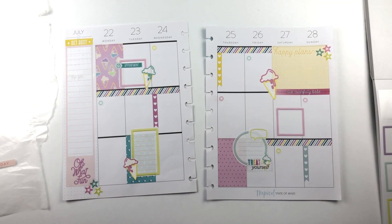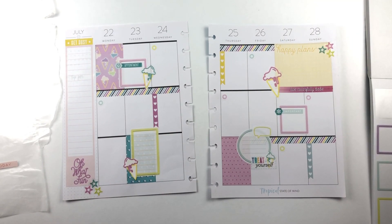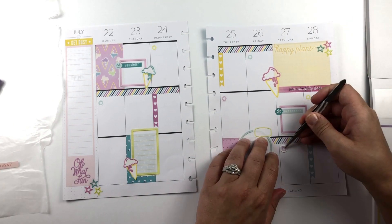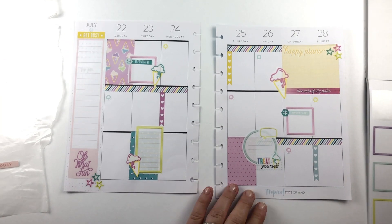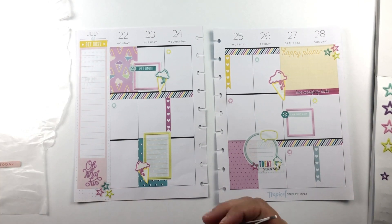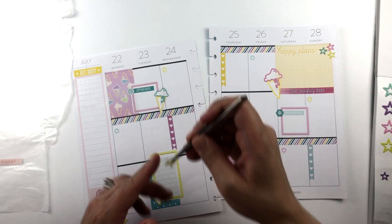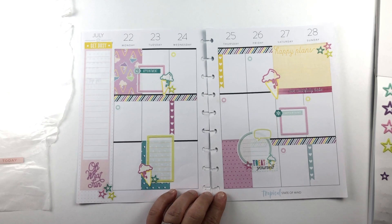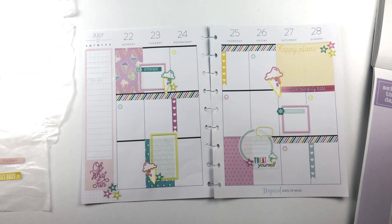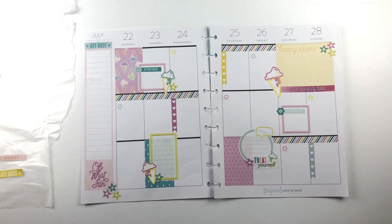I realized as the spread was coming together that a very important event is happening on the 27th, and that is the day that we have decided to start potty training my daughter. We are all very excited about it, so that deserves a box, being such a huge milestone. And I think the spread is just about finished. I didn't like that yellow sticker up there so I'm swapping it out for a teal one — I like that a lot better. And that completes my spread.